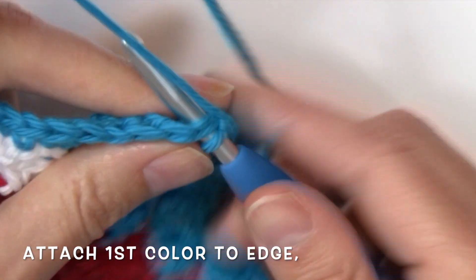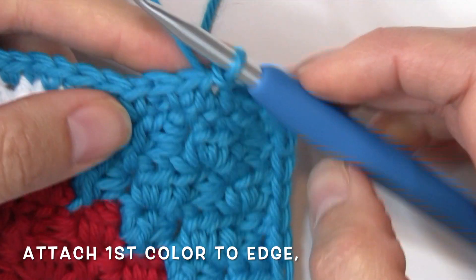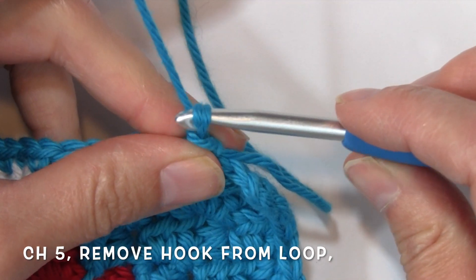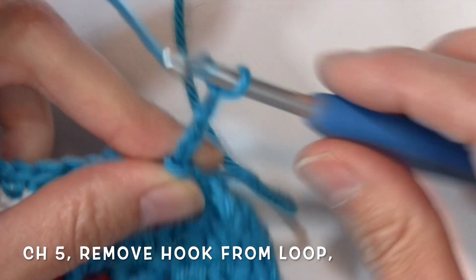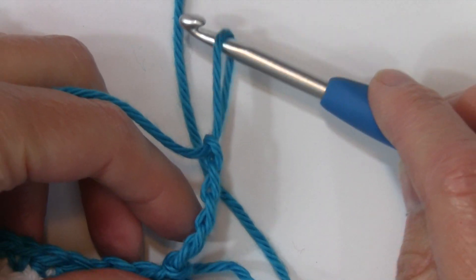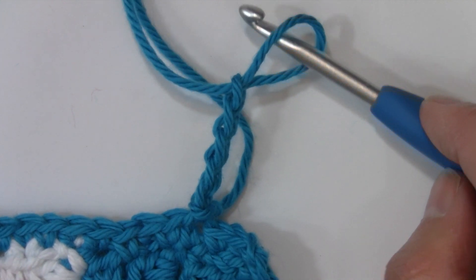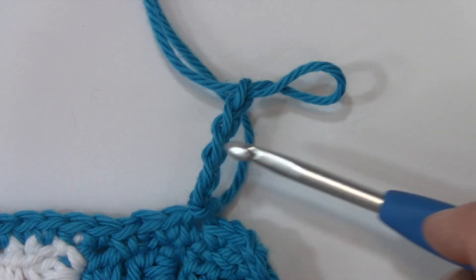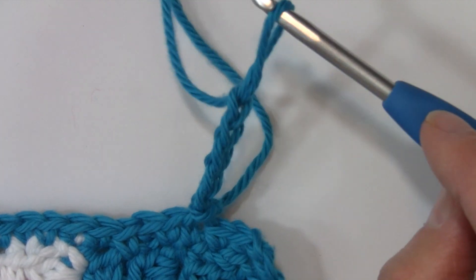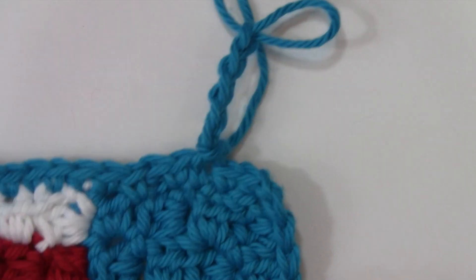To get started I'm going to go ahead and attach my yarn anywhere here on the outside edge. I did fasten off, so I'm going to reattach here with a slip stitch. Now I'm going to begin that first stitch, which is going to be chain five — one, two, three, four, and five. I'm going to remove my hook from that loop and pull that loop up a little bit. That's going to be good practice as you're working the stitch, because you want to make sure that loop doesn't pull through. Keep it nice and tall so it's easy to find later.